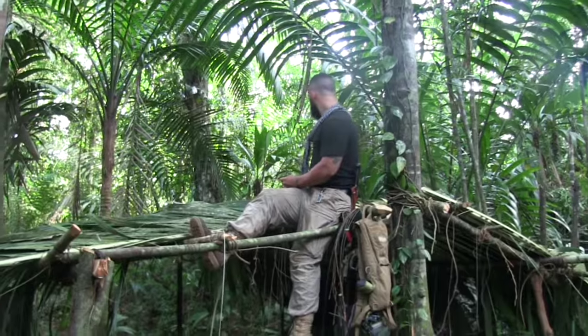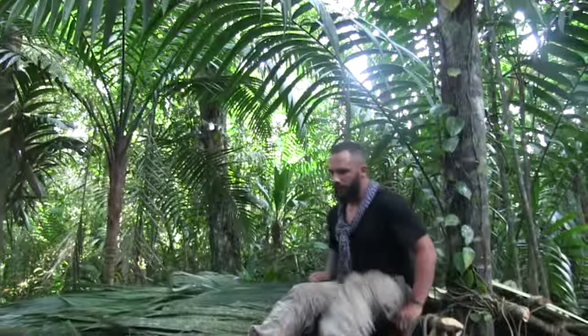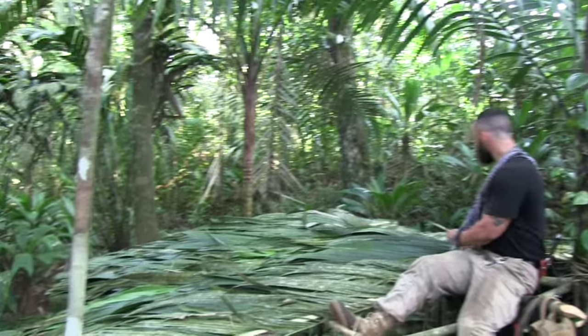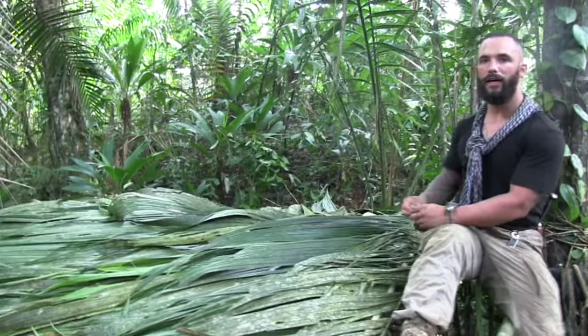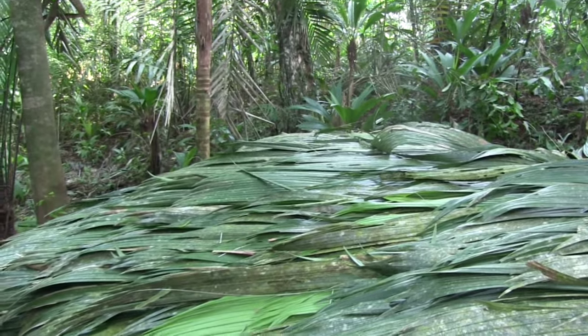Alright guys, so we're about to wrap up our A-frame structure. We just finished doing all the thatching and we did almost like a whip stitch style weave on it. Basically what we did was split the Royal Palm and then took cordage from the jungle vine and did a really quick whip stitch around the stalks of the Royal Palm.